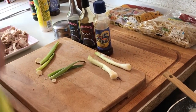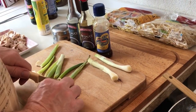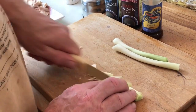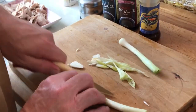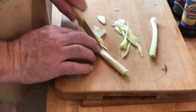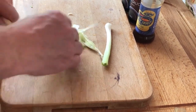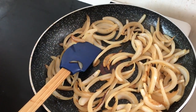Gary's going to slice them kind of on the diagonal so they are nice and long, but not the whole length ways — it's hard to show you what he's doing without dipping myself in the onions. But you just continue to slice them up on the diagonal.